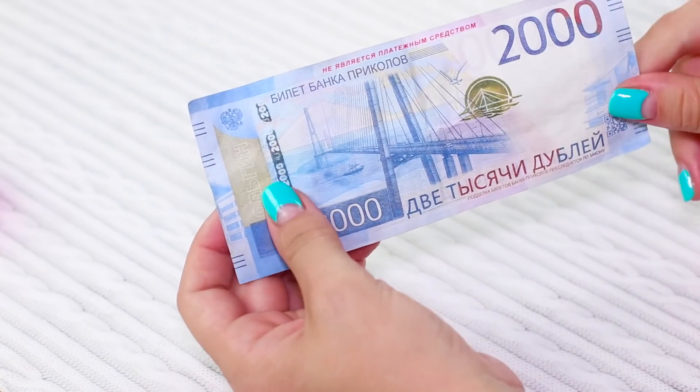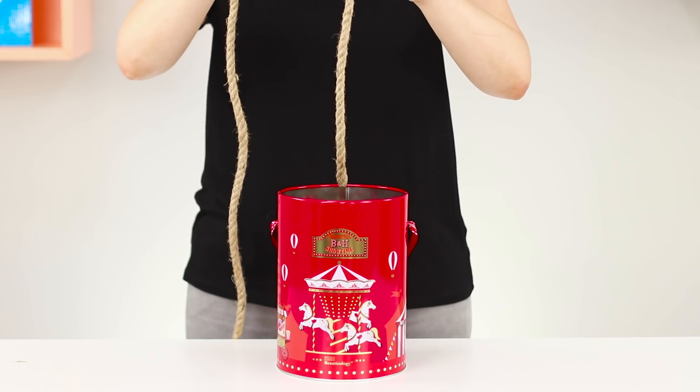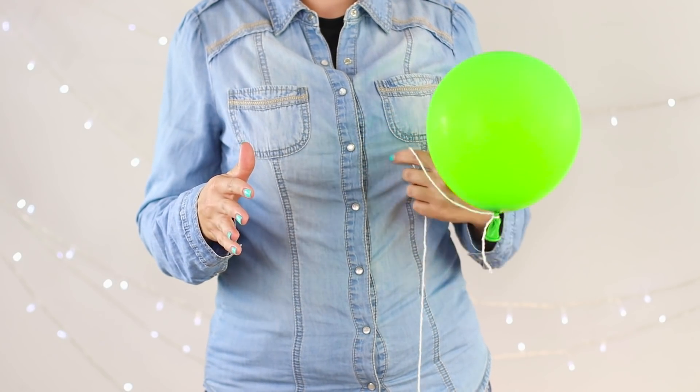Today, we have prepared for you a selection of the most amazing tricks and illusions. In this video, you will learn how to make a rope on which toys appear, how to find Fanta in an empty bag, and why the balloon flies without helium.